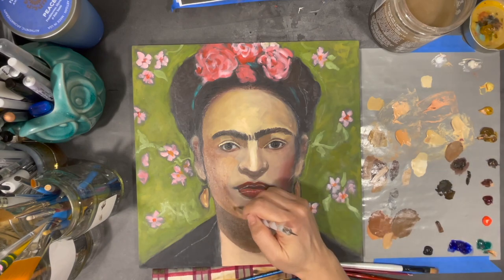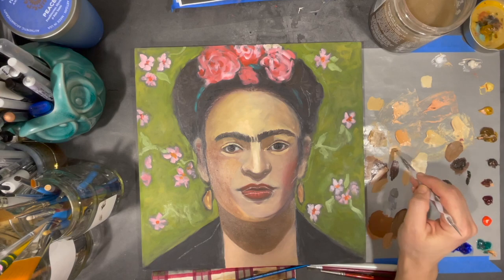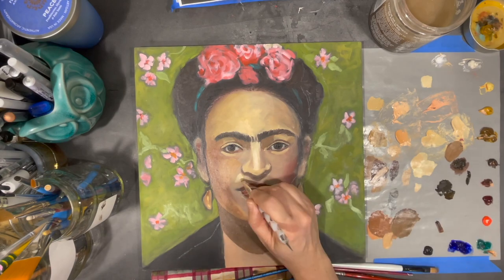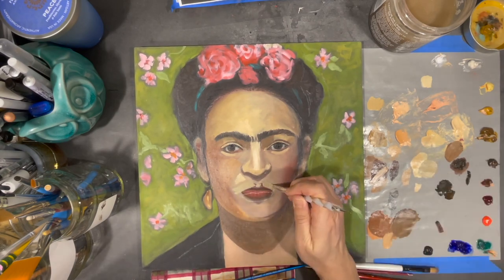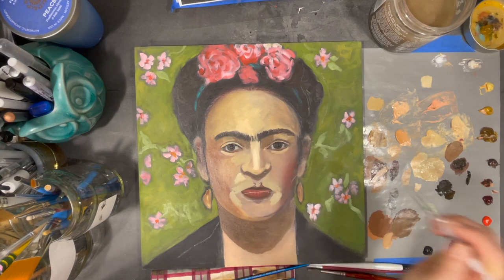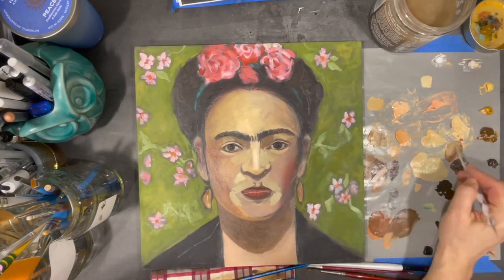I've still got a distance to go but already I'm really happy with the progress I'm making. In a few seconds you're going to see a big shift in the expression on Frida's face — I'm calling this section of the video 'Frida Gets Angry.' You can see how she looks like she's pouting right now. Hold on Frida, we'll get through it.